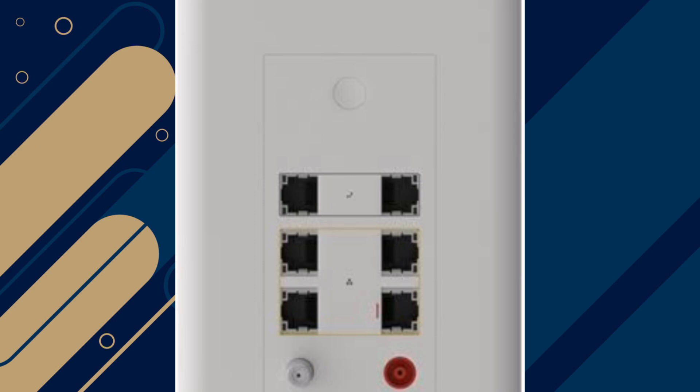Avoid using surge protectors that may interfere with the modem's power equipment. Overheating could be a cause, so check that the modem has sufficient ventilation.